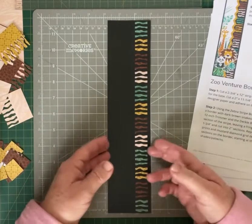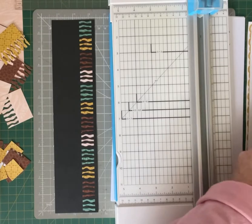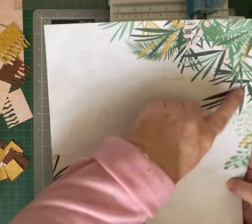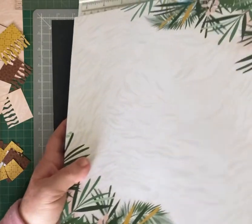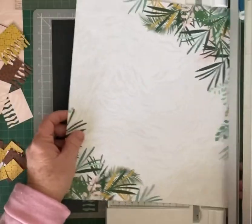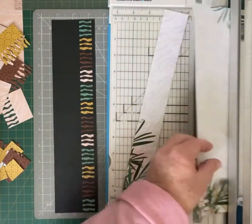The next step: we want to bring in the leafy kind of paper — it has the white on it. I cut this end off, but I'm going to continue using that same side. We want to cut that at one and a half — so one and a half by 12. So it's one and a half by 12, with three quarters showing. You'll have a little bit of the black showing at the top and bottom.